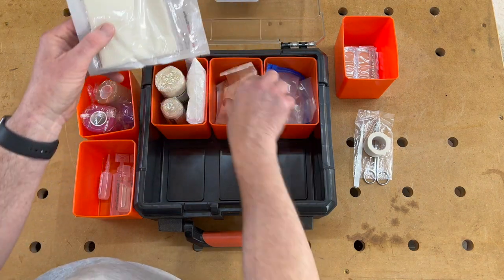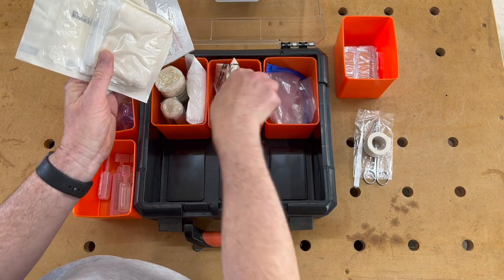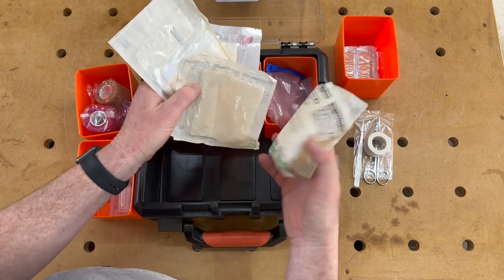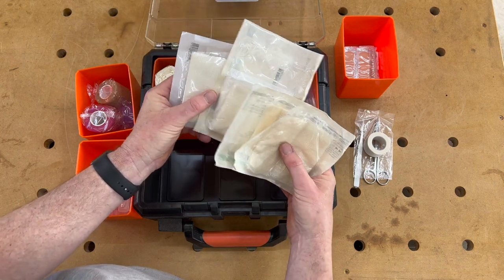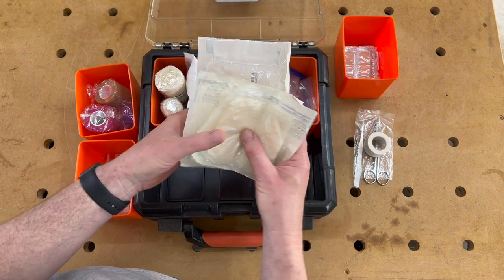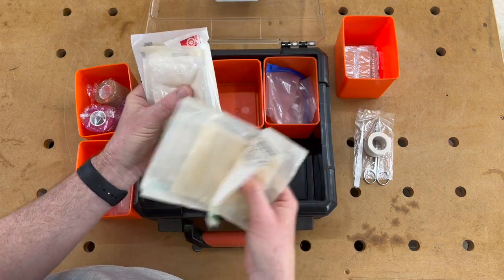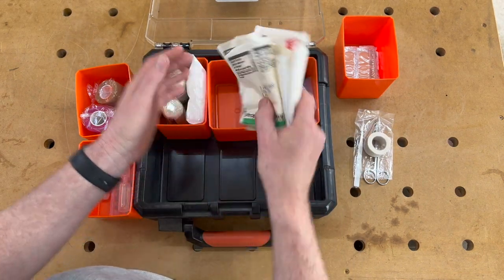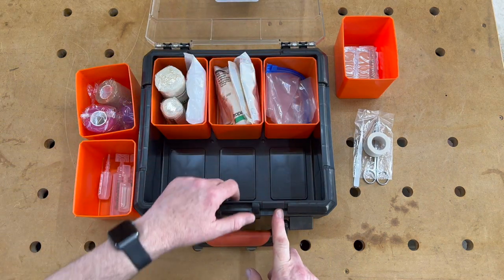In here I've got some gauze. You just slap that over the wound and bandage it in place — great for stopping bleeding. I've got quite a few of those because once you've opened the packet you've pretty much got to use the whole lot. They'll get contaminated and you don't want to put something that's been sitting open back into the wound and risk introducing further germs.